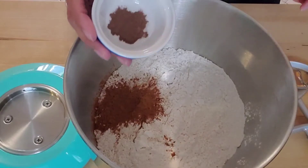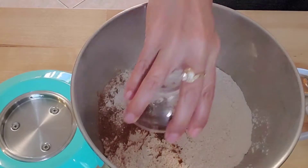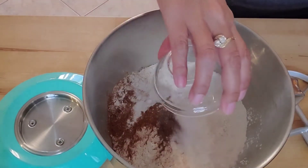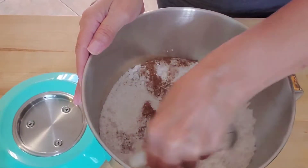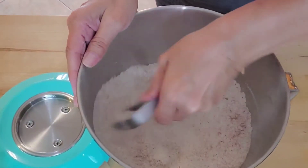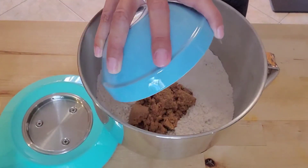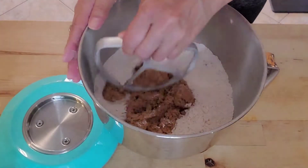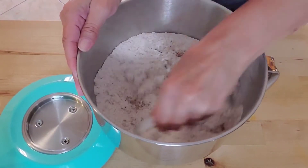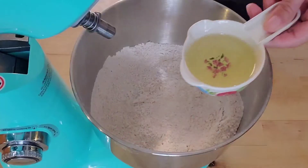The ingredients will be listed in the description. Here I'm adding the flour, cinnamon, allspice, baking powder, baking soda, and salt — the dry ingredients first. I'm mixing this up with my paddle attachment, but you can use a whisk or whatever. After that's done, I'm adding in the brown sugar and mixing it into the flour mixture really well.